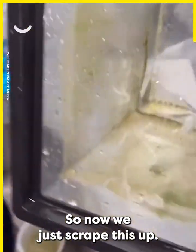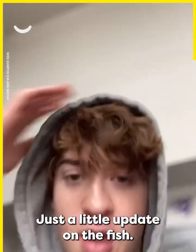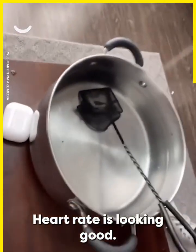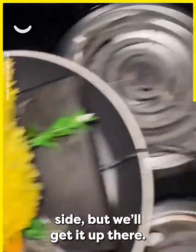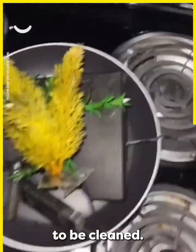Now we're going to scrape the sides. Just a little update on the fish — everything's looking good. Blood pressure's amazing, heart rate is looking good, oxygen's a little on the low side but we'll get her up there. We are going to clean the plants now and also clean out the filter and everything else that needs to be clean.